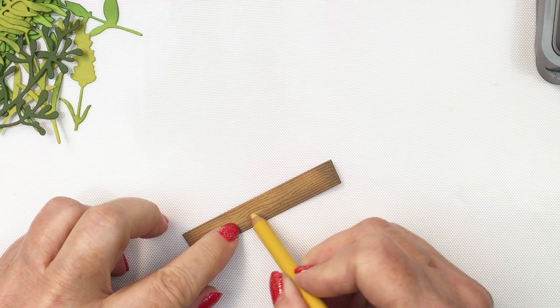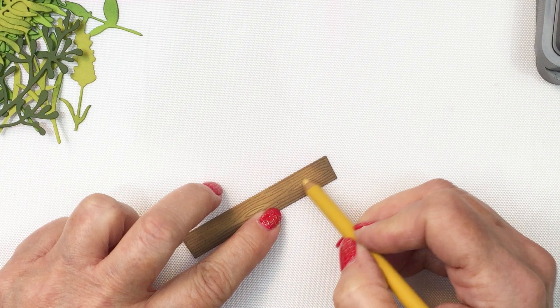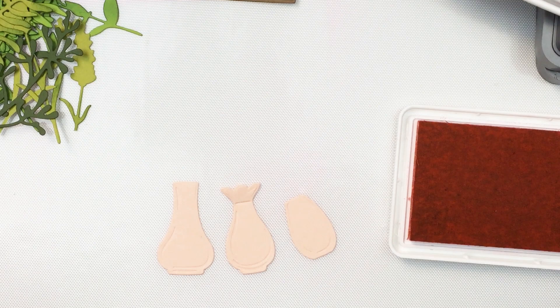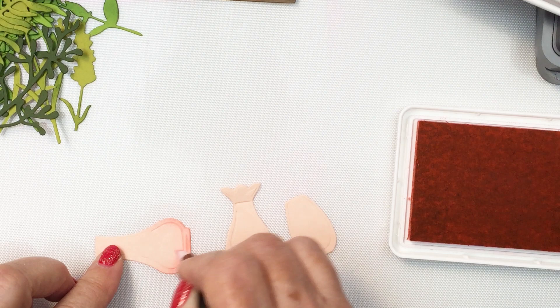I'm just going to go in with a Prismacolor pencil and add a few little highlights here and there with a light yellow pencil to add that little bit of extra detail. To be honest, it's not really going to show up because this is going to be placed behind the little basket, but I just wanted to add as much detail to these different pieces as I could before putting the card together, because sometimes these little details do make quite a difference.